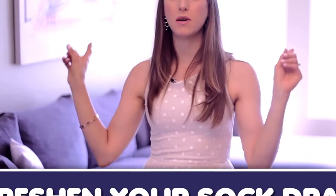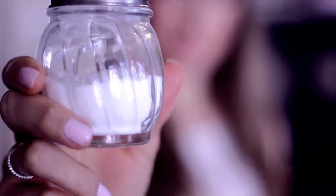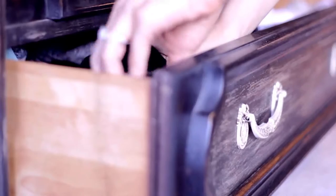I mentioned this one in our first ever haul video, which I'll link down below. This makes an excellent freshener for your sock drawer, shoe closet, or anywhere else. You just need a little shaker — I found this one at my local dollar store — fill it with baking soda, and optionally add some essential oils to the mix, whatever you're choosing, and voila, you have yourself a deodorizer.